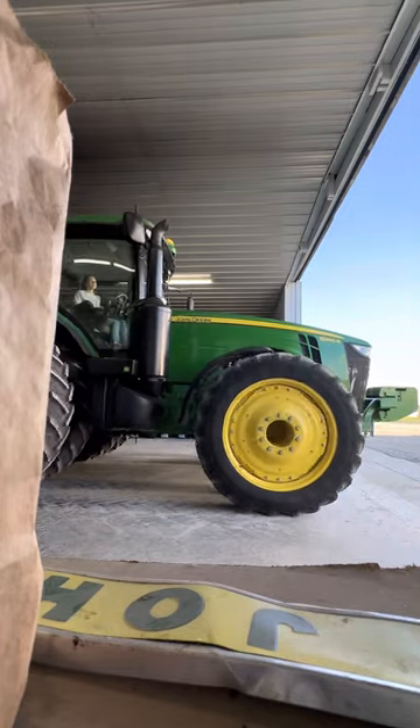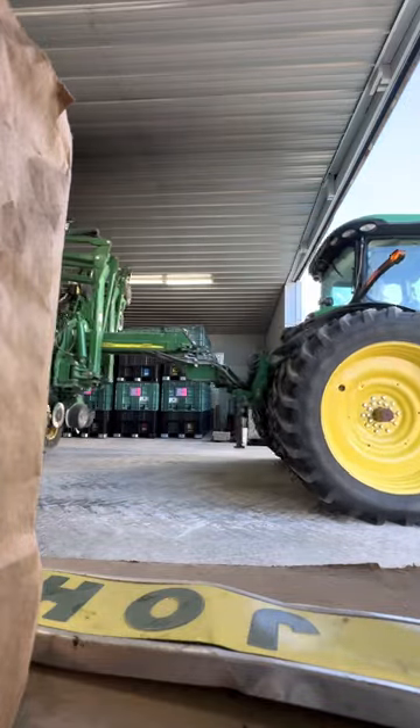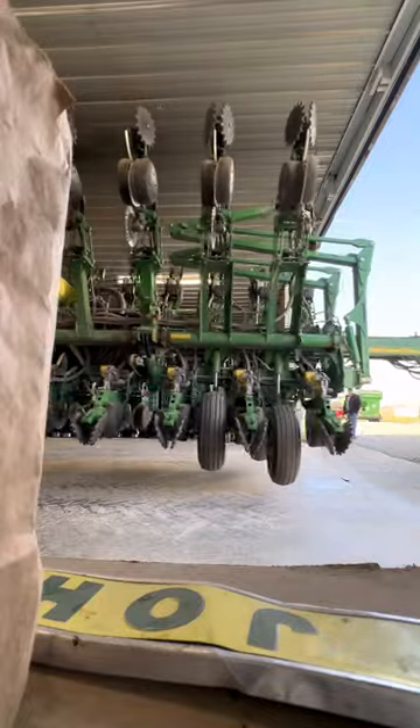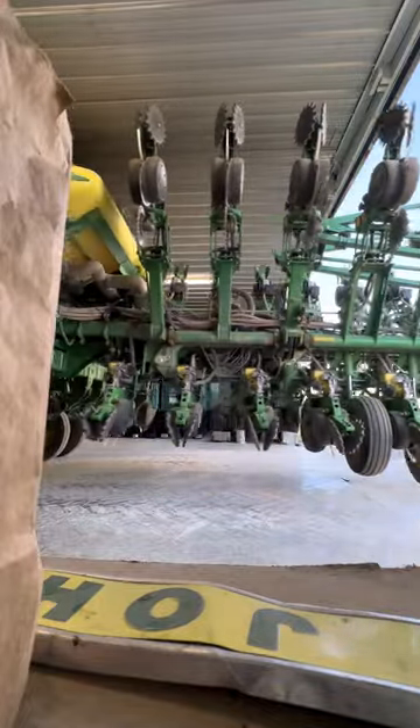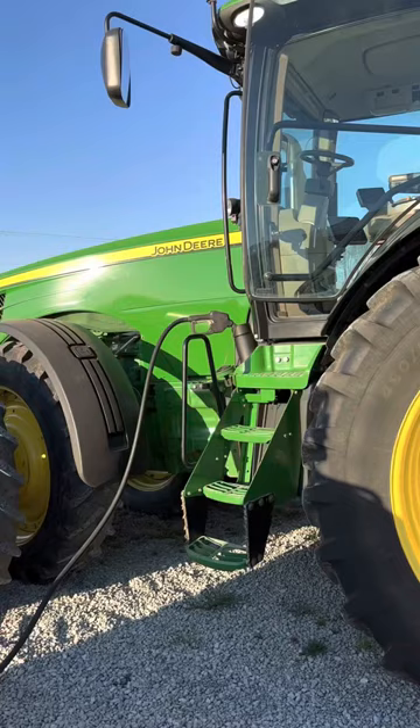My method for filming today was just throw the phone anywhere, don't worry about the angles — so this is just sitting on a box. If you can notice these wing wheels looking funky, once we pulled it out we raised it and lowered it and unfolded and refolded it a few times to try to get them back in sync.